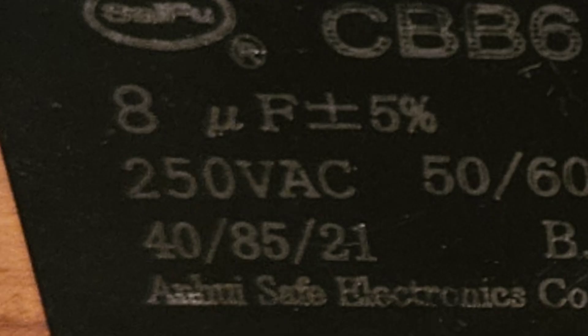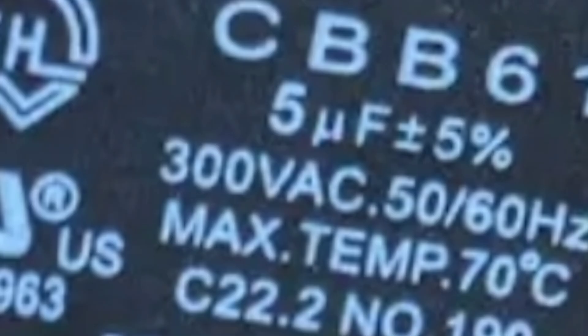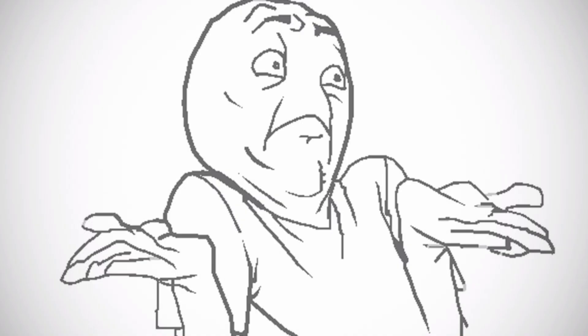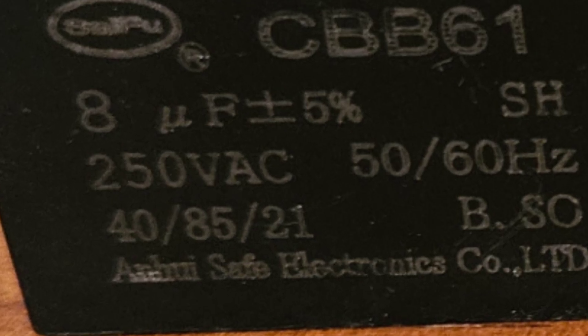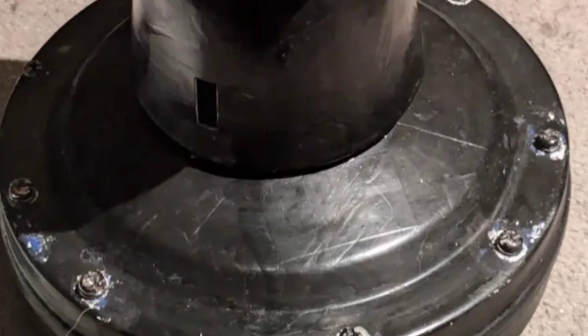Pay attention to the capacitor's voltage rating. The old capacitor from the Canadian hybrid industrial was actually a 300-volt capacitor. So why does that matter? The new high-valued capacitors only had a voltage rating of 250 volts. The higher the voltage rating on the capacitor, the more durable it is to withstand extreme loads — considering that the capacitors I put in the Canadian hybrid industrial were less durable capacitors with lower ratings.